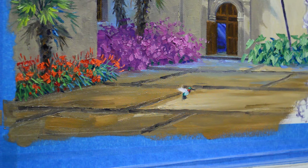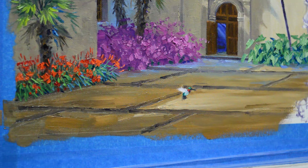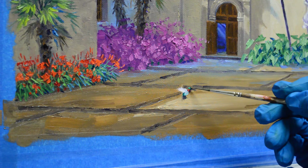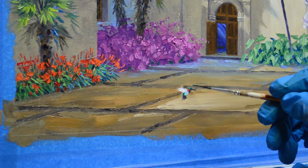I may have to come back and thin his beak out a little bit, but let's get this in first. And his eye — we're working pretty tiny here, but I want to get the feel for his eye. Now I'm going to bring a little more green on top of his head so he stands out from the background.